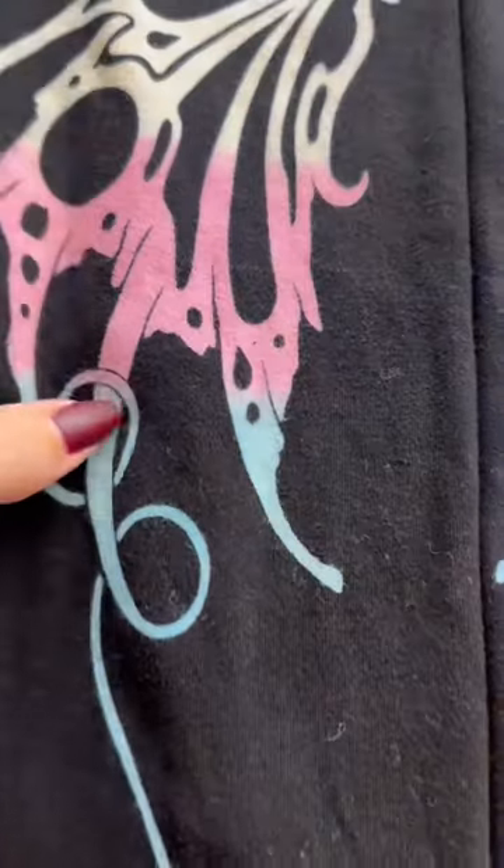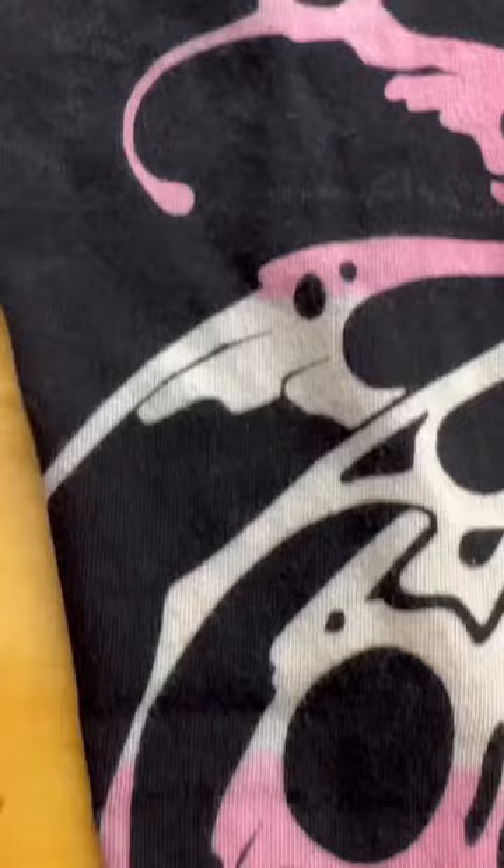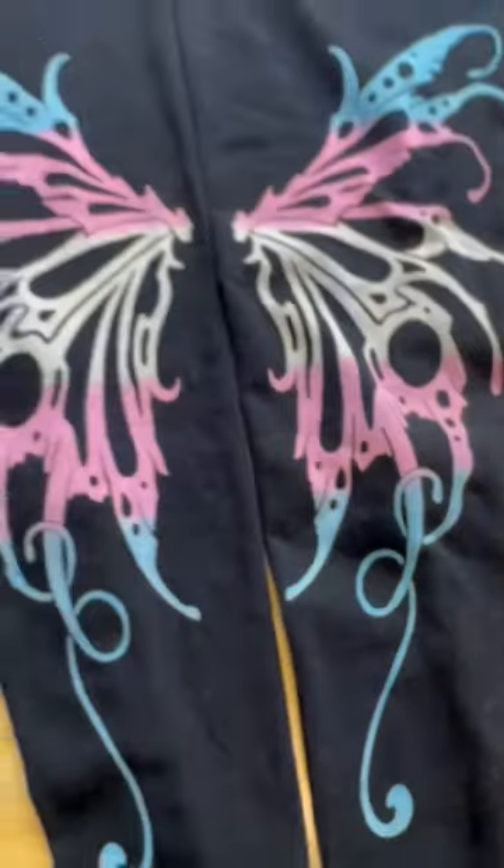This is what the finished pair looks like after letting it batch for three days and washing and drying. You can see that the pink and the blue barely touched each other — it did not make violet where it connected. The white line was very crisp and clean where it touched the pink. I'm really pleased with how that turned out and I hope this information helps you all out. Aloha!